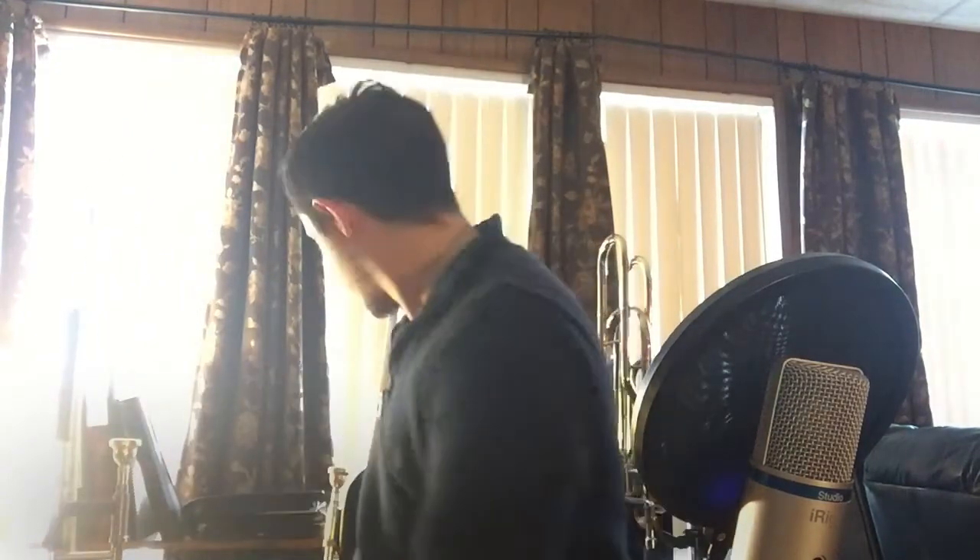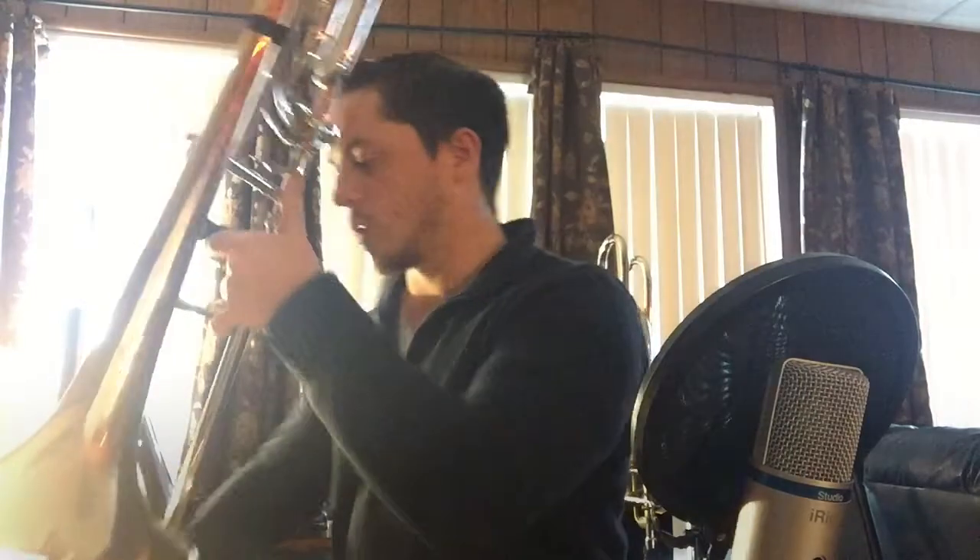My next horn is my large bore F attachment. I don't use this one as much — I'm usually either on bass trombone or my small bore tenor — but I do use this a lot for church gigs and orchestral stuff. As you can see, the bell is larger than the small bore. This is a 025 Olds and Son, probably from the 1950s, made in California. The bell section was made in Los Angeles; my small bore has a bell section made in Fullerton, but I like the Los Angeles one better — it gives a more vibrant sound.